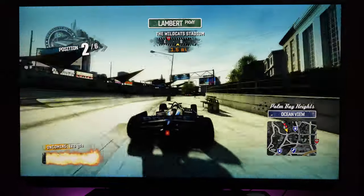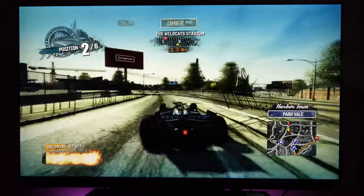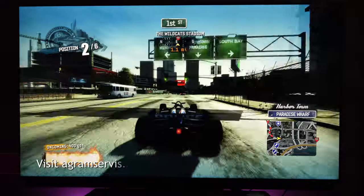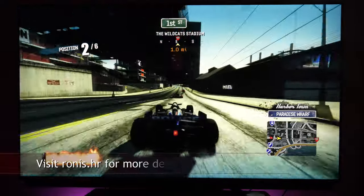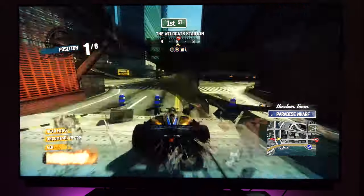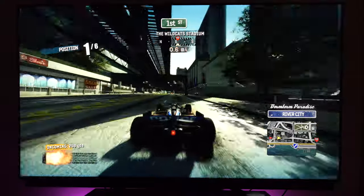Let me know what you think about this TV and which you would pick in this price category. I'd like to thank AgramService for sending me this TV for testing, and retail shop Ronis for sending me the Marantz NR1710 AV receiver to check ARC connectivity. Thanks for watching and see you in my next video.